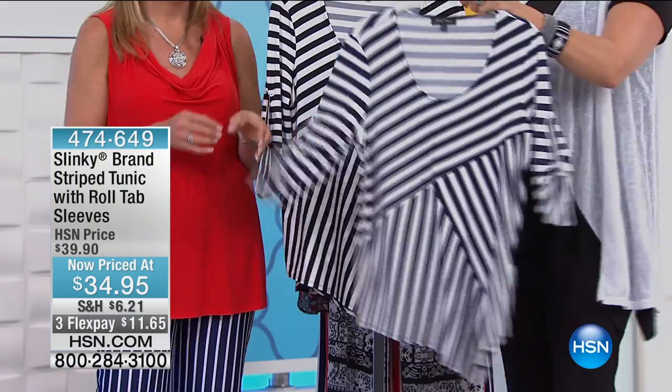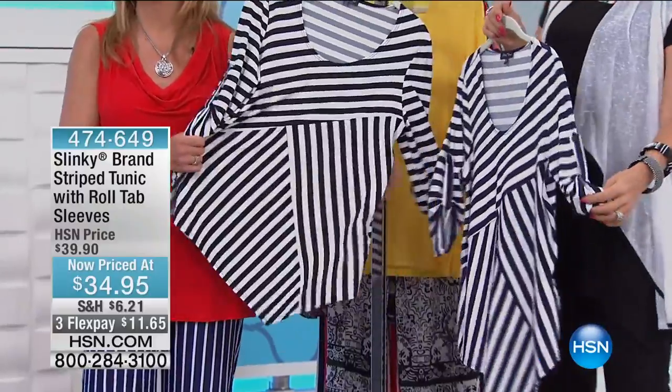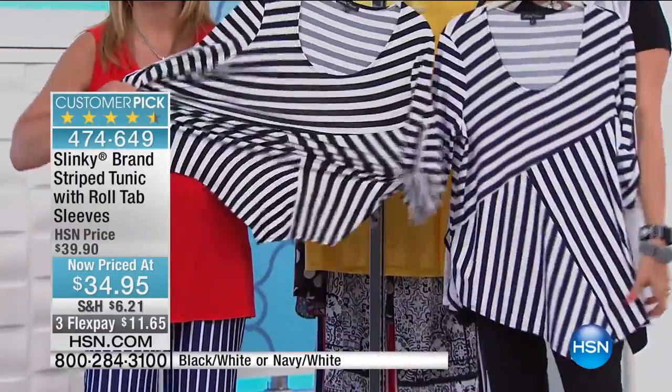Horrible! We've got this in navy and white or black and white. It's this striped tunic, and this too has that roll tab sleeve, so you can kind of customize the look to it. But fun!